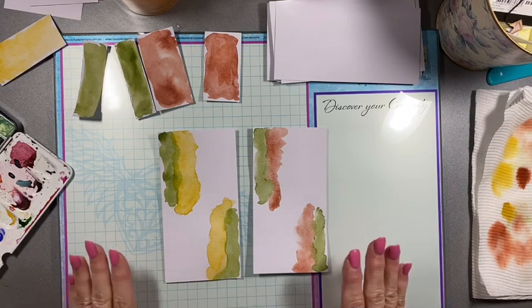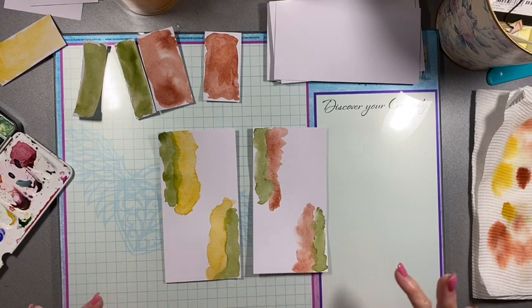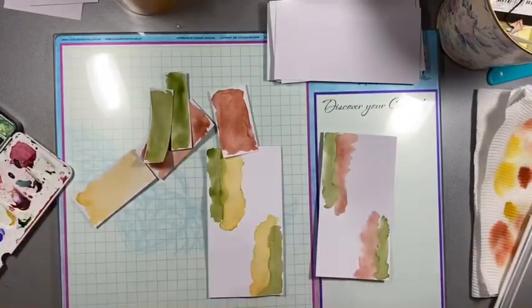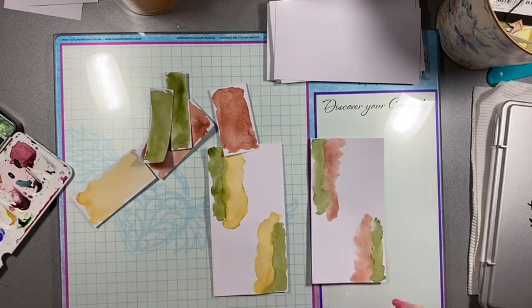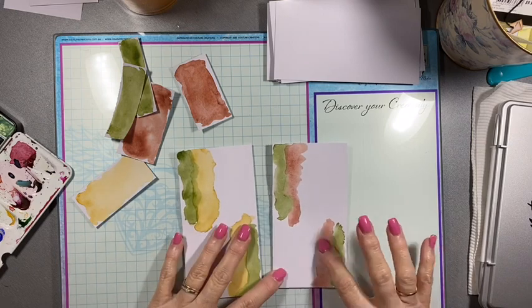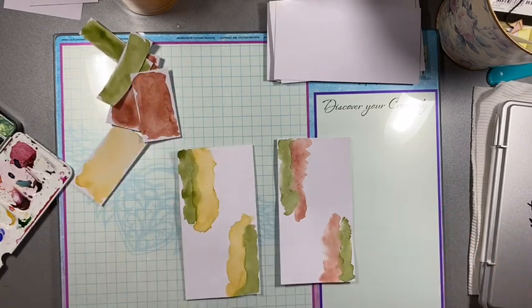I'm going to pause the video for a minute and dry that off so I can just move on and have a play and make one of these tags. Okay, so I've just dried those, and I realised I do actually have a palette for mixing, so I grabbed that out. Now I'm just trying to think what I'm going to do. This colour ended up being a little bit more subtle than what I was hoping — I was probably hoping more for this colour — but I'm just going to have a play and see.